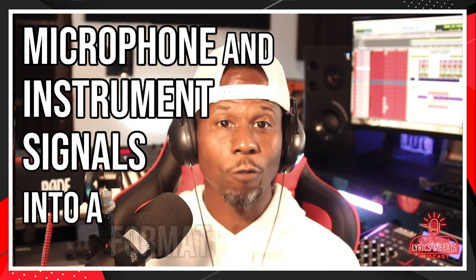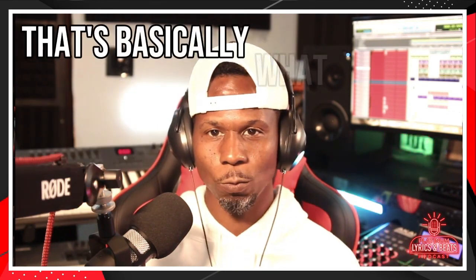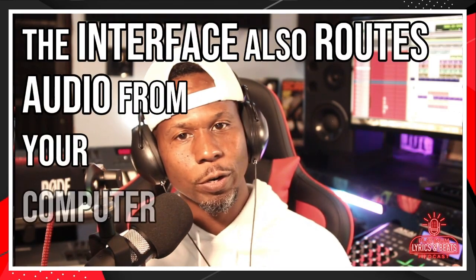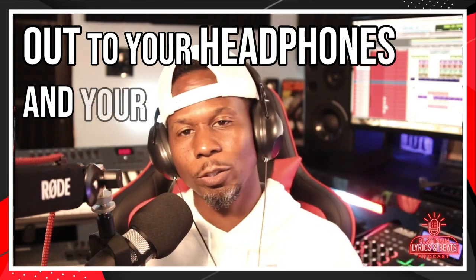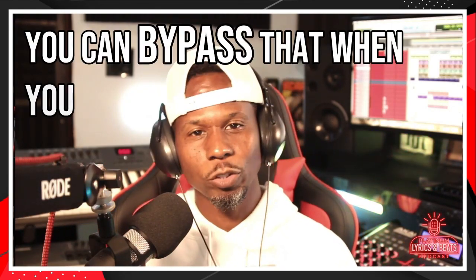You can connect your MIDI device directly to your laptop. An audio interface converts microphone and instrument signals into a format your computer and software recognizes. The interface also routes audio from your computer out to your headphones and your studio monitors. But like I said, you can bypass that when you're just getting started — it's up to you.